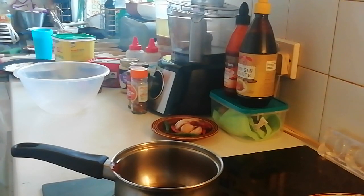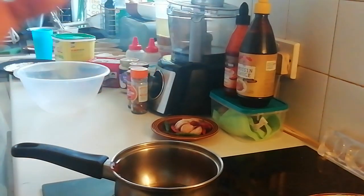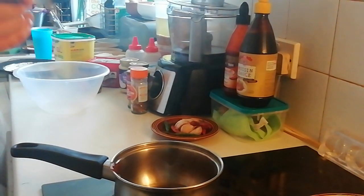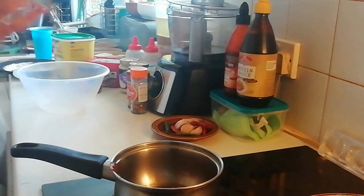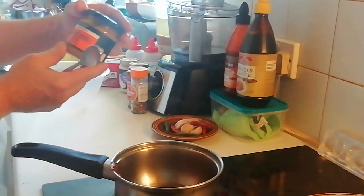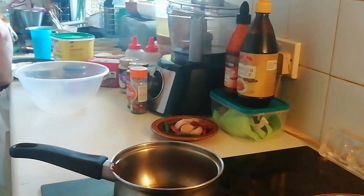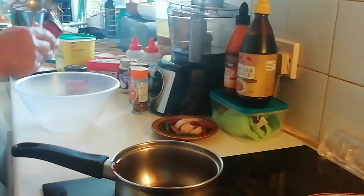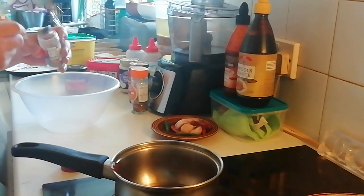Anyway, last week I went over to Waitrose - I know, I know - working class scum, what am I doing in Waitrose? But I went in and bought basically a lot of stuff - a lot of Thai stuff like this Singapore noodle paste, red Thai paste, green Thai paste, pad Thai, ramen, red miso paste, white miso paste - loads and loads of stuff.